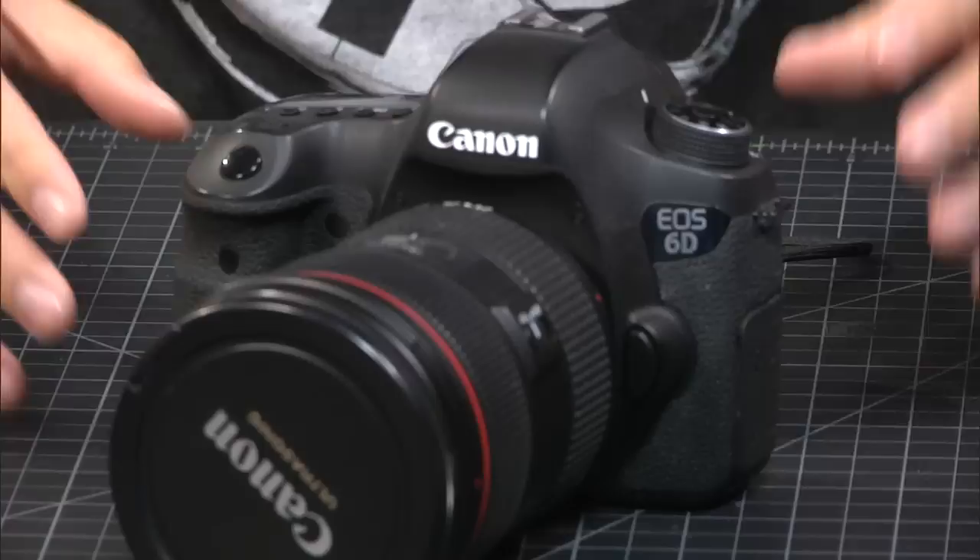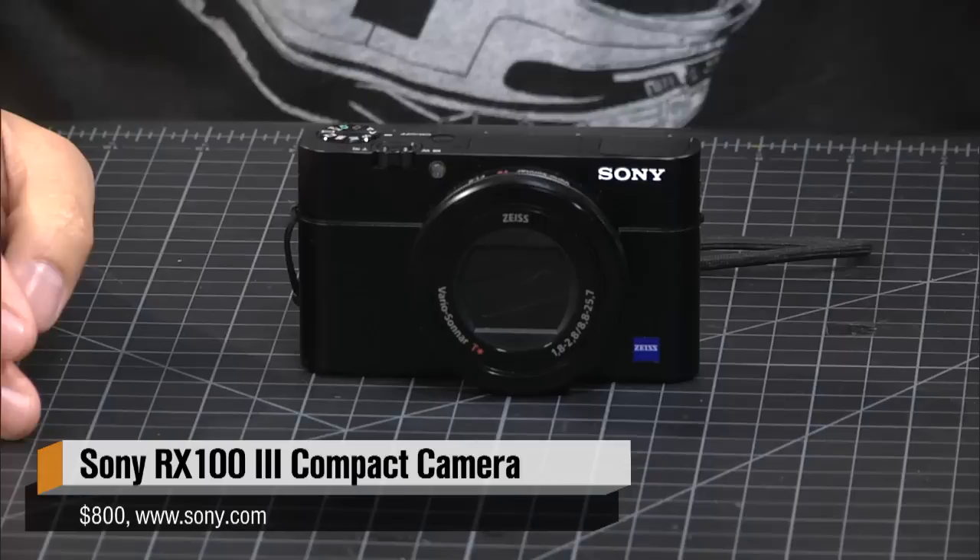Even though it's one of the smaller full-frame DSLR cameras, it's still a big system to carry around. So for the past six months or so, I've been looking for a compact camera as a companion camera — not necessarily something to replace this, but something to also keep in my bag or maybe keep in a smaller bag to walk around with. I've tested things like Sony's full-frame RX1 camera, which I brought to South by Southwest, and a Fujifilm camera with an APS-C sensor. But I think I finally found the companion camera for my DSLR — the Sony RX100 Mark III.